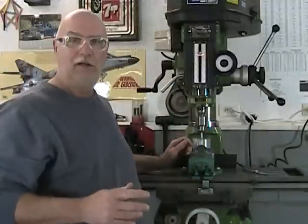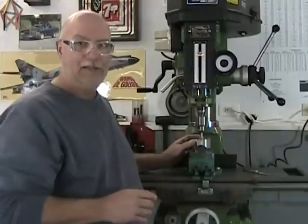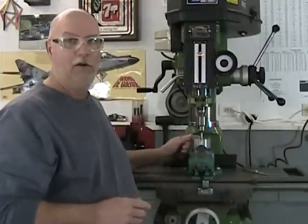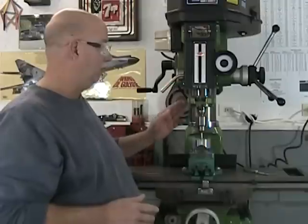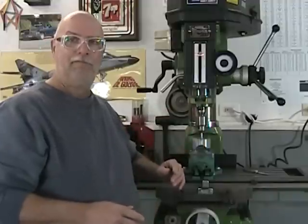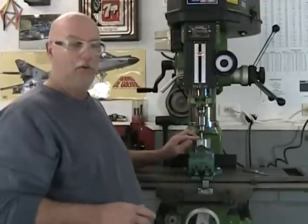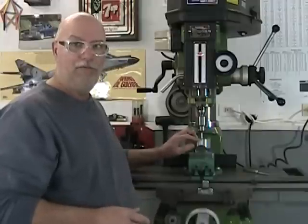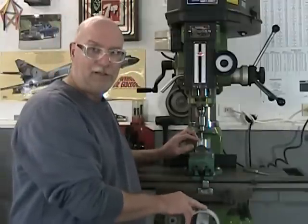We're going to start today by finding our center position between the two flats. From one flat to the other, we want to position the axis of the mill's spindle directly over that central point. To do that, we're going to use our edge finder. So we're going to touch off one flat and set my graduated scale to zero.